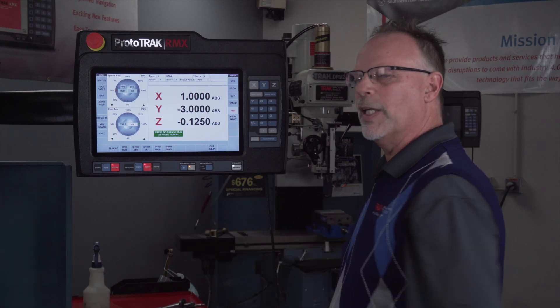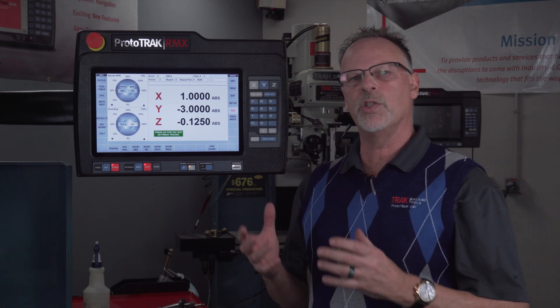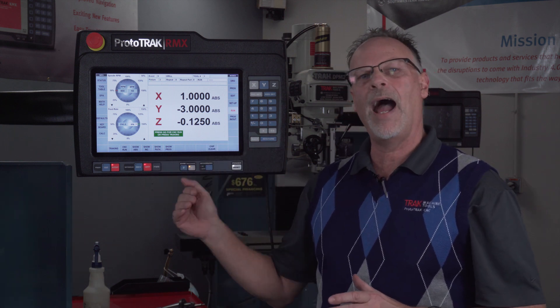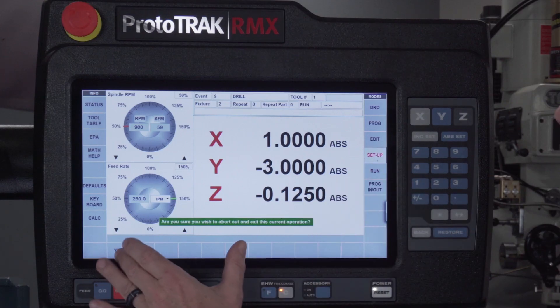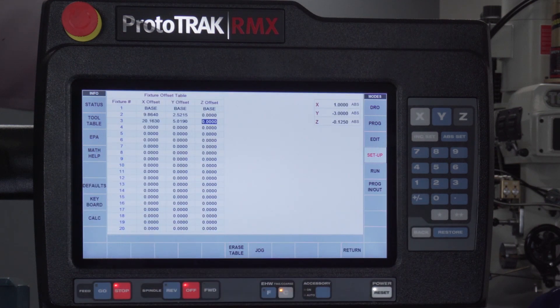What you've seen so far is exactly how to use your fixtures in multiple locations. Now if you set your tools and fixtures in an exact spot, you can manually go into the setup mode and punch those fixture offsets in by hand. But they did make it really nice by giving you a DRO where you know exactly where you're at — just hit the set key and let it enter those values for you.